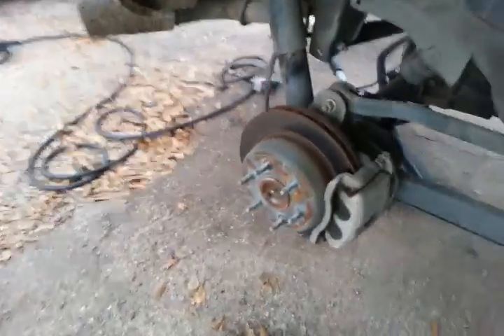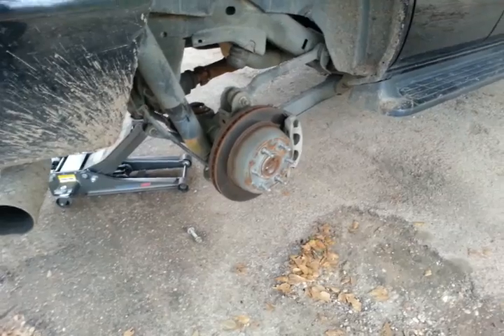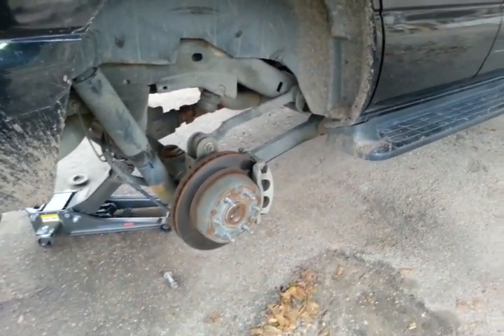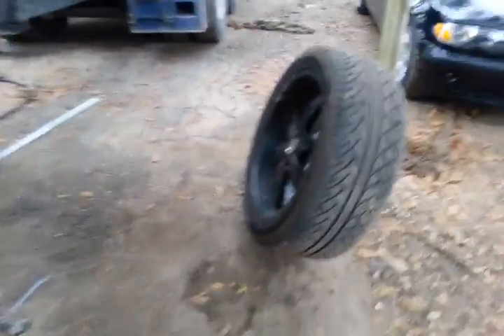Of course it's cold out here, so it took me a little bit to get my tires off with my impact, being the truck was cold as hell — really didn't give enough time for it to warm up. But two bolts, drop it down, pull the coils out. This wasn't even five minutes — five minutes to do that.